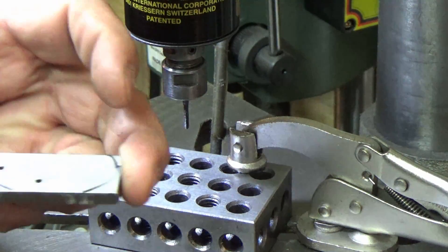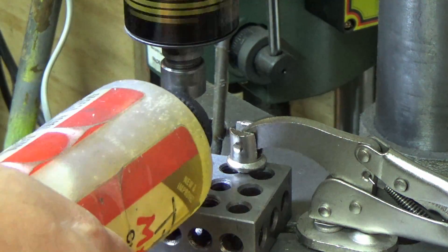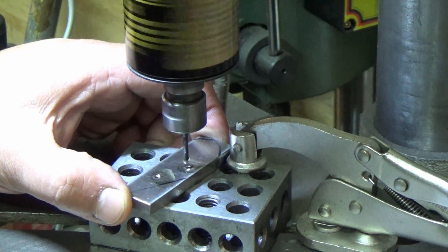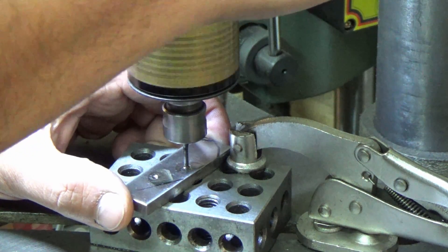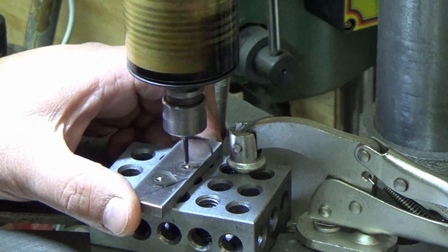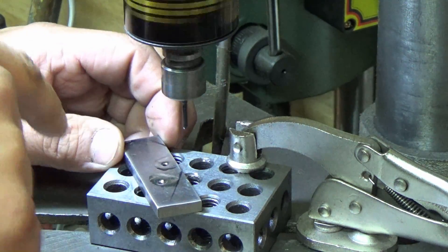We're going to get started. Just apply some tapping fluid and be generous — put a little on the tap as well. Hold it nice and tight and slowly feed it in. I'm right at the edge of the clutch engagement — I only made it about halfway through on the first pass. One more time. I pulled out before it stopped; don't let it bottom out in there or you're going to be in trouble.